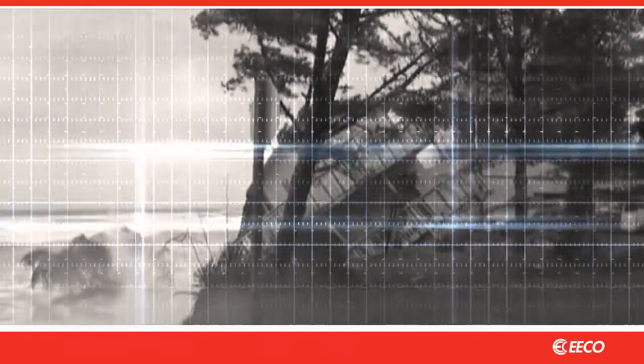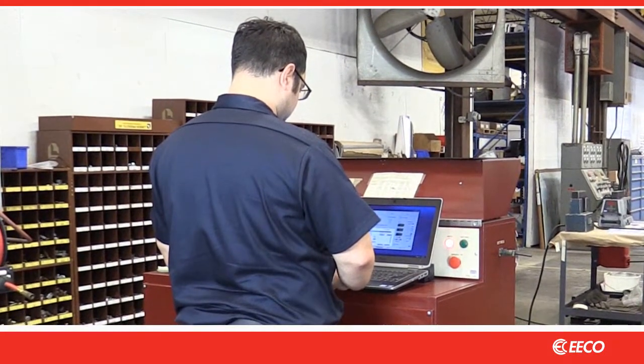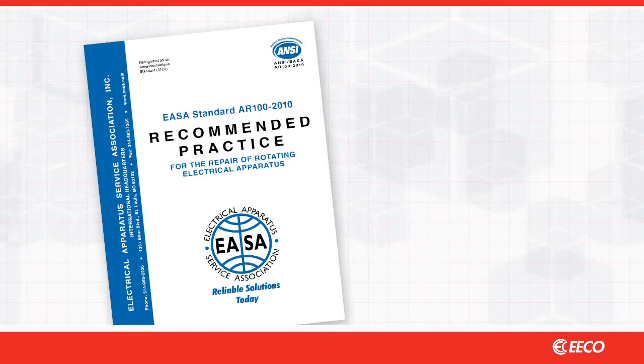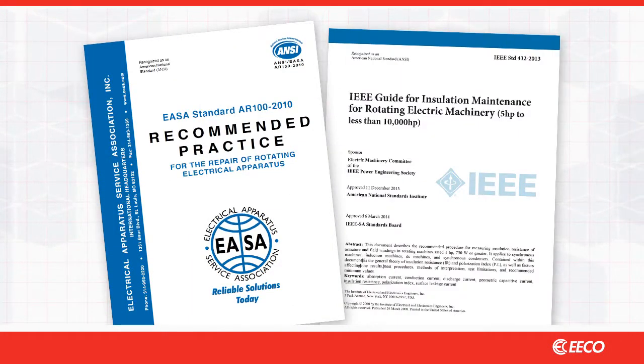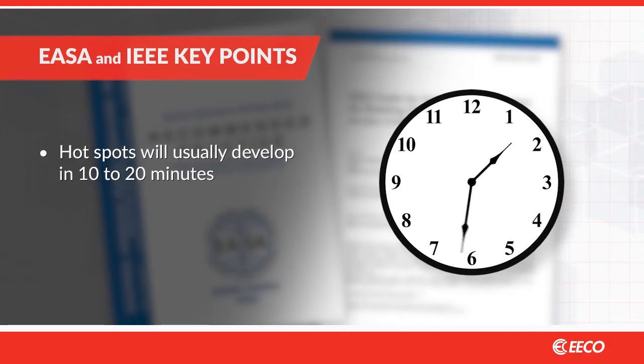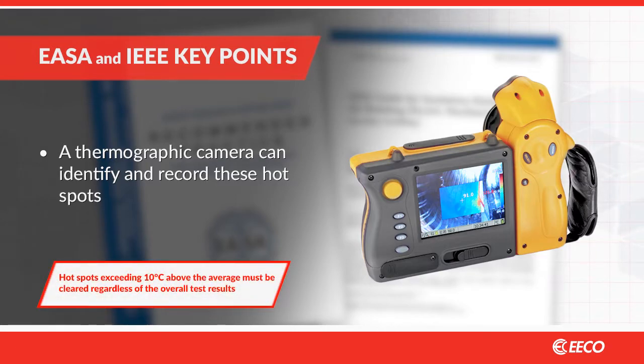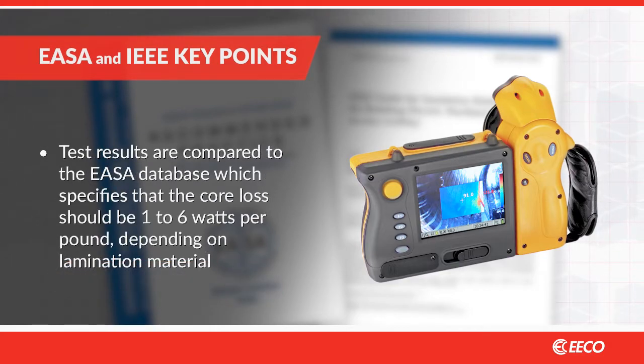Fortunately there are good procedures and guidelines in place to ensure this doesn't happen. The two commonly used core loss test standards are EASA AR100 and IEEE 432. Core loss testing should be conducted with enough time to allow the core to come up to temperature. Hot spots will usually develop in 10 to 20 minutes. A thermographic camera can identify and record these hot spots. Those exceeding 10 degrees centigrade above the average must be cleared regardless of the overall test results. Those test results are compared to the EASA database which specifies that the core loss should be 1 to 6 watts per pound depending on lamination material.